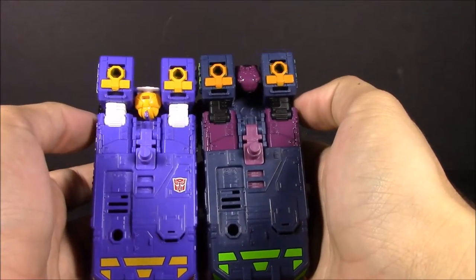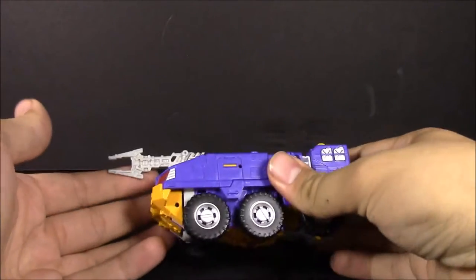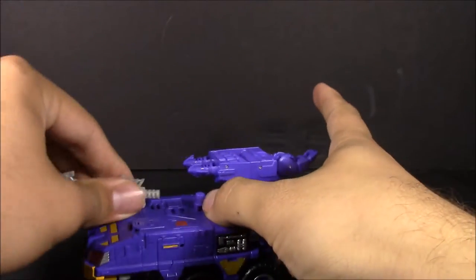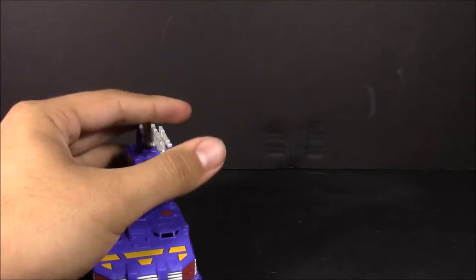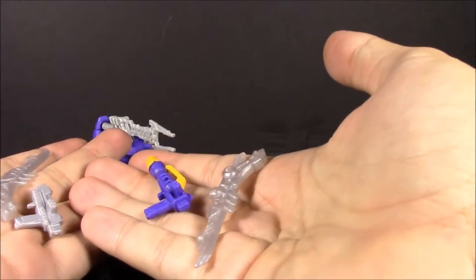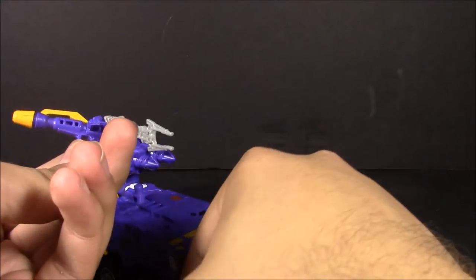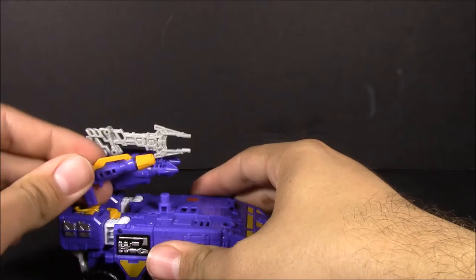As far as accessories go, you get the original jaws of life capture claw type thing, and a purple version of Rook's missile launcher, which can plug in here or here. You've also got these weapons which have been causing a lot of controversy — these are all RC's weapons from the Generations RC figure: two swords, a gun to replicate his shoulder cannon, and a pistol that he has in some of the comics.